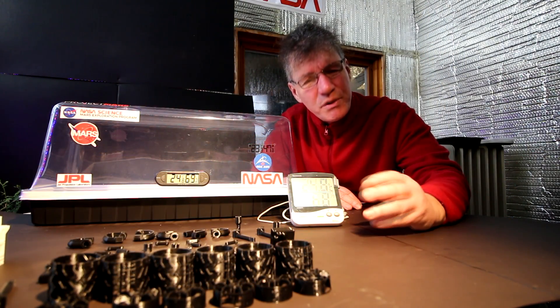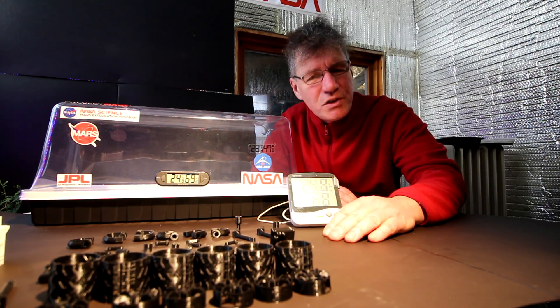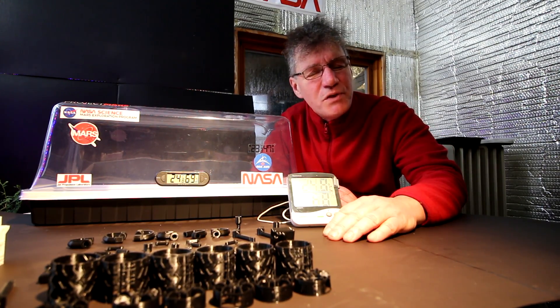I am working on a 3D model of the new 2020 rover. It's very similar to the Curiosity rover — it just has a few minor changes.